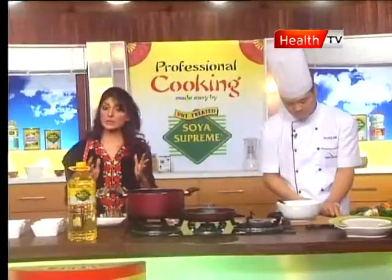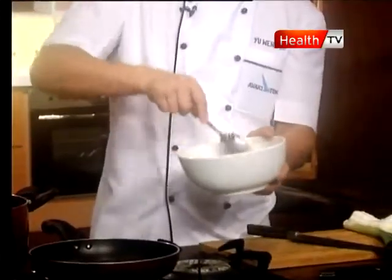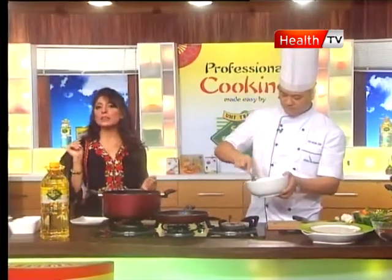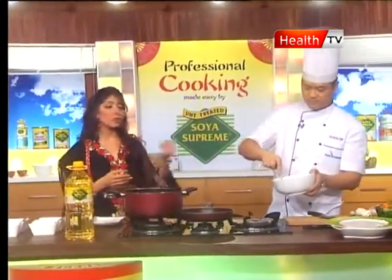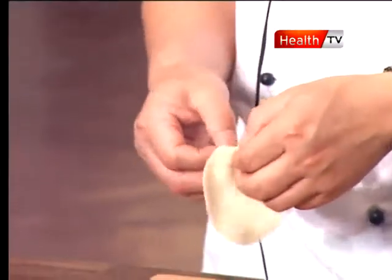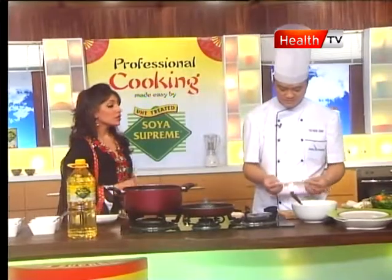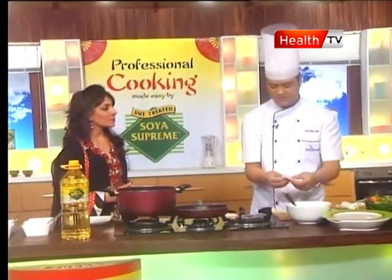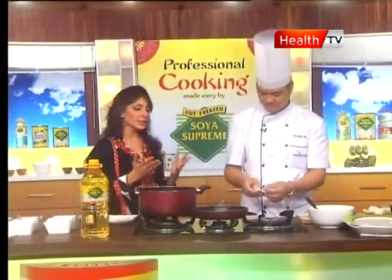Make sure to squeeze out any excess moisture from the vegetables before using them, then mix everything together. Soya Supreme oil is not only for desi food — you can use it in every kind of cooking: mayonnaise, salads, continental, and Chinese as well. Now we are going to fold the dumplings. Do you find cooking interesting? Yes, it's wonderful when you enjoy what you do. The chef's other activities include fishing and sports — healthy cooking and healthy activities.